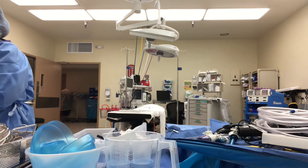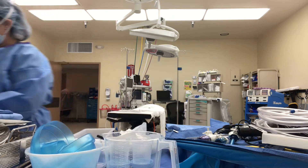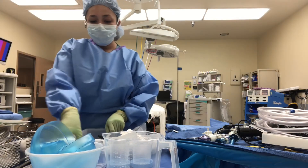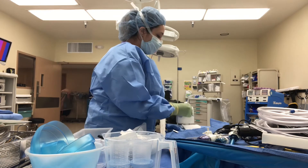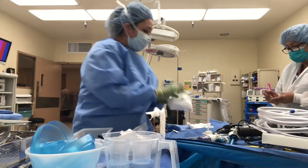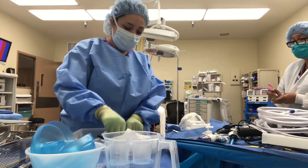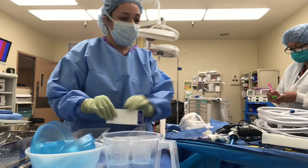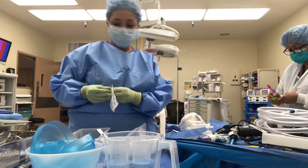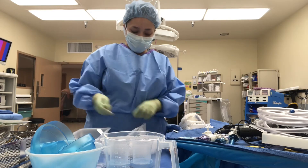Then I just organize the doctor's gown and gloves on the other side of the table where it's more clear, and bring out any other scopes I'm going to use. Here I am counting with my nurse — counting the Raytex, now counting the laps. We count any needles that are on the field, we count bovie tips, and thread which is the fog clarifier that we use. It comes with a sponge and that's what we clean the camera with when it gets foggy in the abdomen. And we also count hypos.